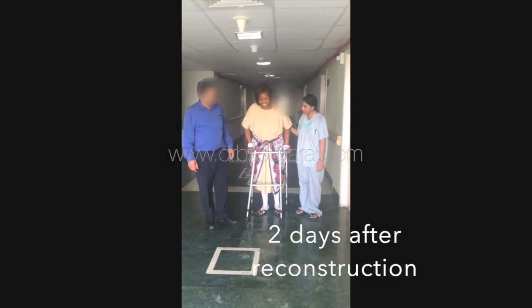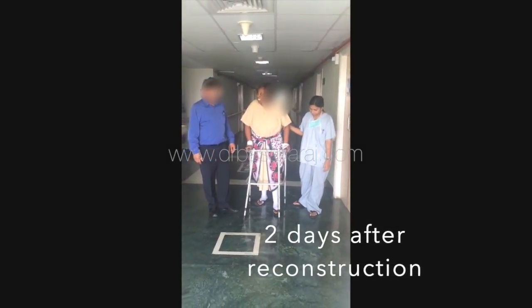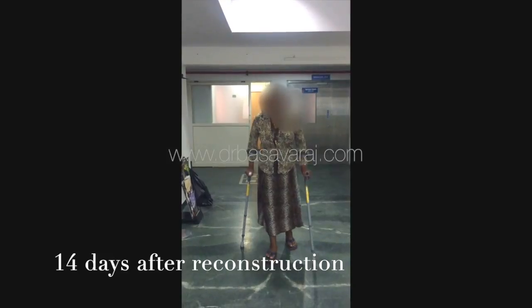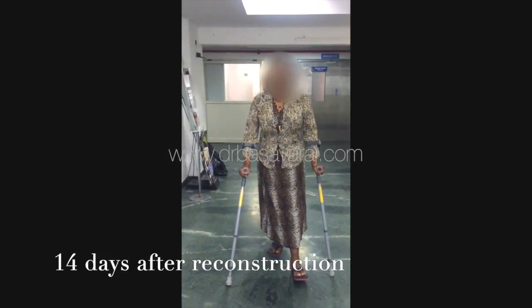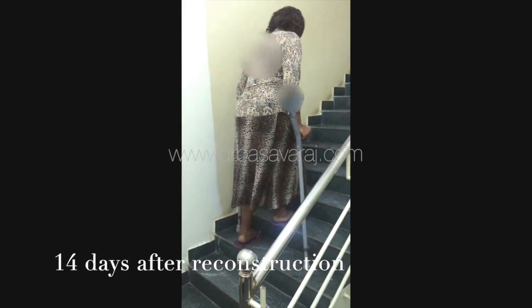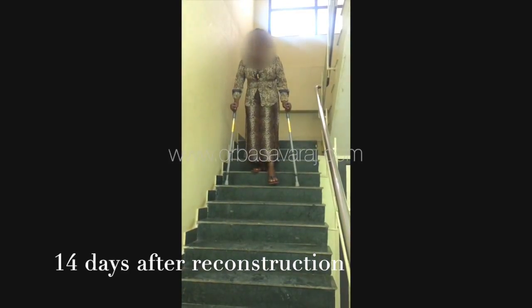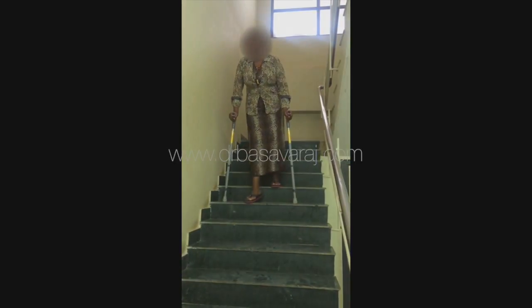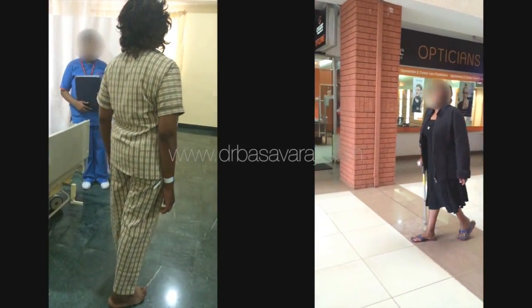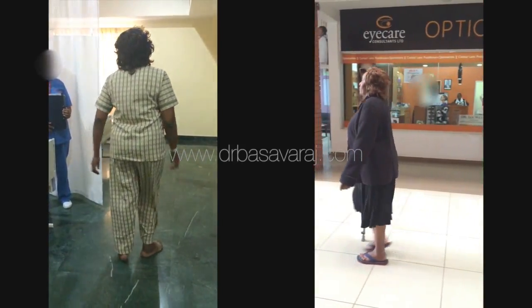The following videos show her walking full weight bearing two days following surgery, and more independent at 14 days following reconstruction. The video on the right-hand side shows her walking pattern at six months following the surgery, compared to how she was walking prior to the surgery on the left-hand side.